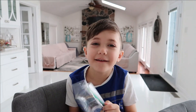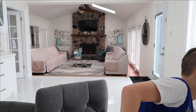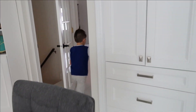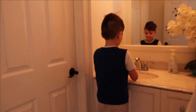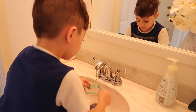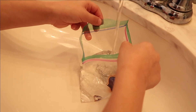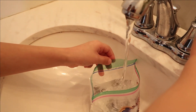Okay, so are you ready Zach? Yeah. So first let's go put some water in the ziplock. This is the first step. Okay, so I'm gonna follow you Zach. We're gonna put it halfway, right? Yeah. A little bit more. Okay momma. That's it.